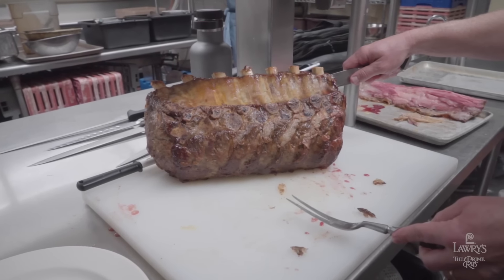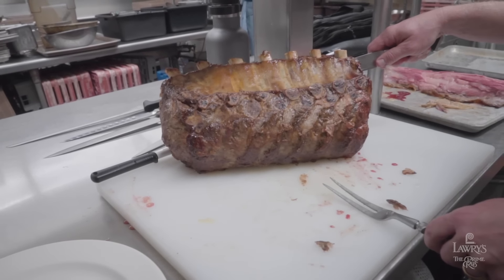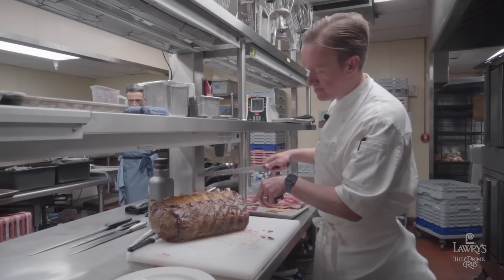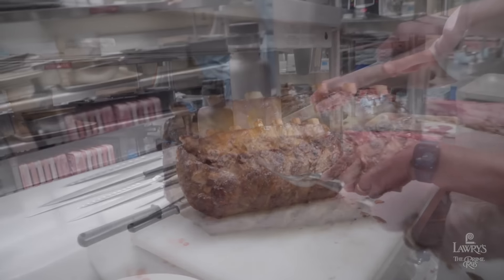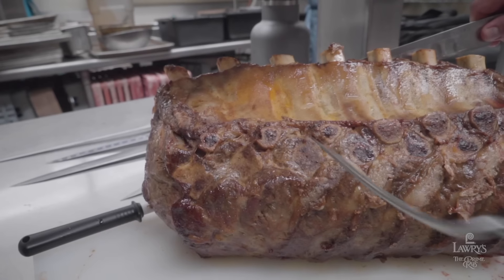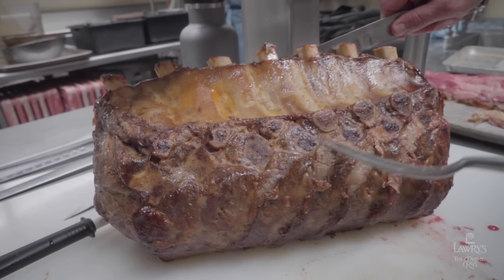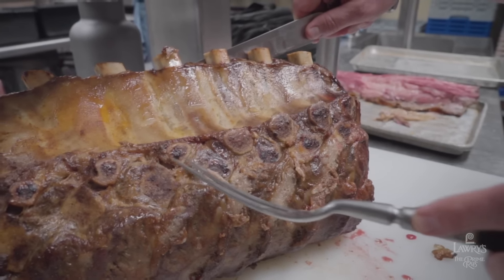People often ask me how do you get through this bone rack. People sometimes think that it's one continuous bone — it's not. There are actually joints in here. What we're looking for here — and it's a little tricky — you see one bone here and two bones here. It looks like there's a big open section here, but that's not where you're going to get through. You're going to get through right through that little crack right there, through the smaller odd space rather than the big open one.